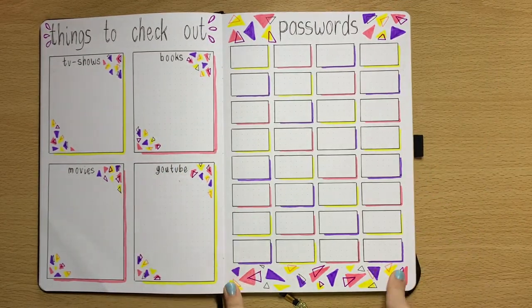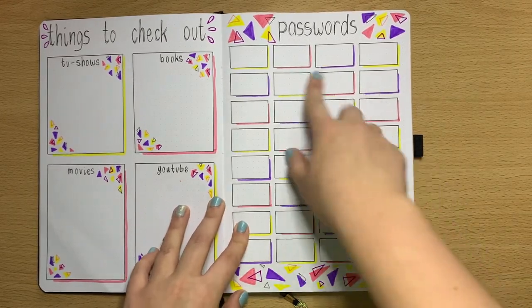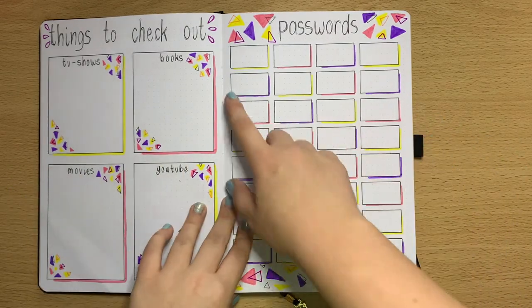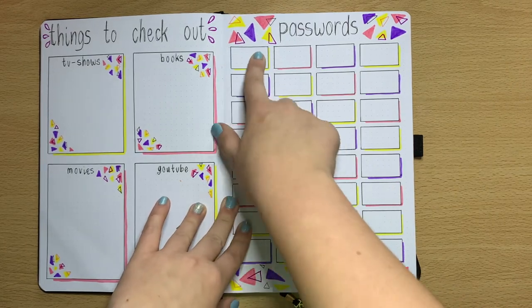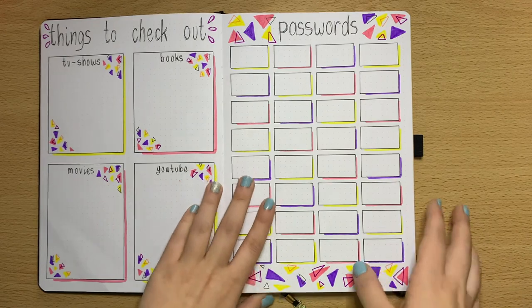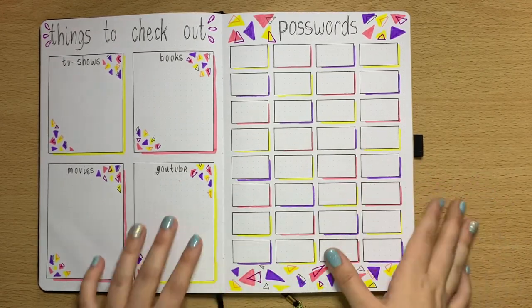Passwords — I never change my passwords, so now's the time. This spread is where I'll change all my passwords. I'll write, for example, Instagram, then the username and password. I'll keep this page private, but I'll write down all the passwords here so I don't forget them, because it's time for new passwords.